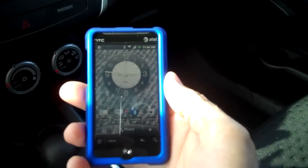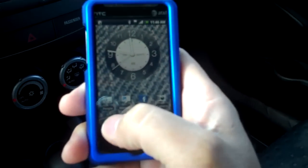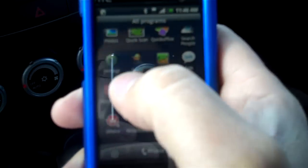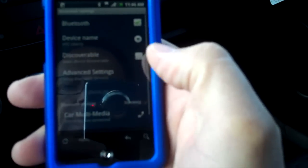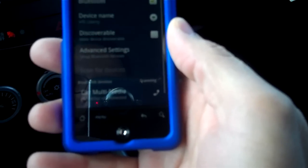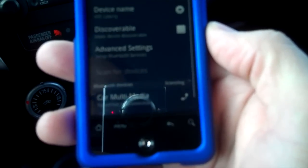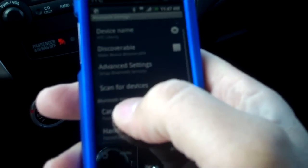Okay, this is my HTC Araya — it's a Droid phone. All I'm going to do is go into my settings. Every phone will be a little bit different. So we're going to go to settings, then wireless and networks, then Bluetooth settings, and then scan for devices.